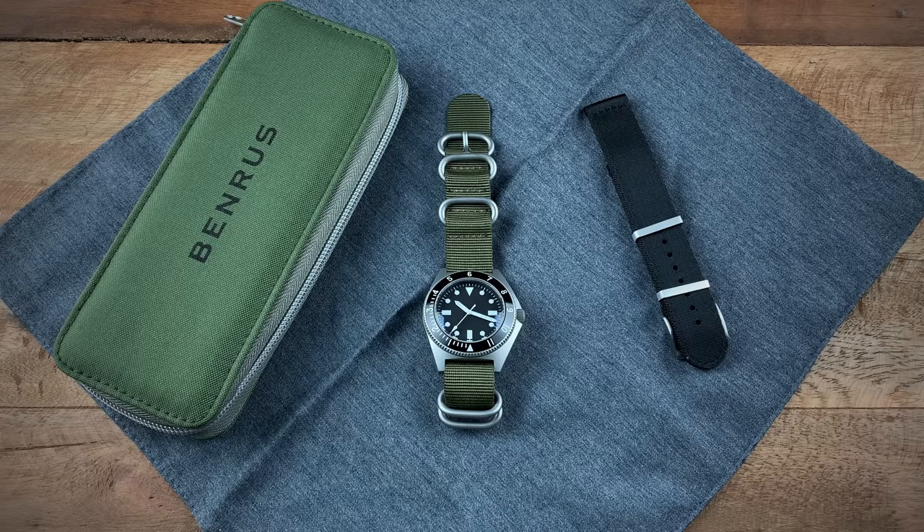And that's the Benrus Type One. The Benrus Type One was made between 1972 and 1980, and the key point here is that this watch was never distributed to the public — it was only distributed to those within the armed services. You'll find a lot of history with this watch in terms of the Vietnam War; a lot of the vets from that war actually wore this watch. Nowadays, to find an original is quite rare because in total there were less than about 20,000 produced in that 1972 to 1980 time period.